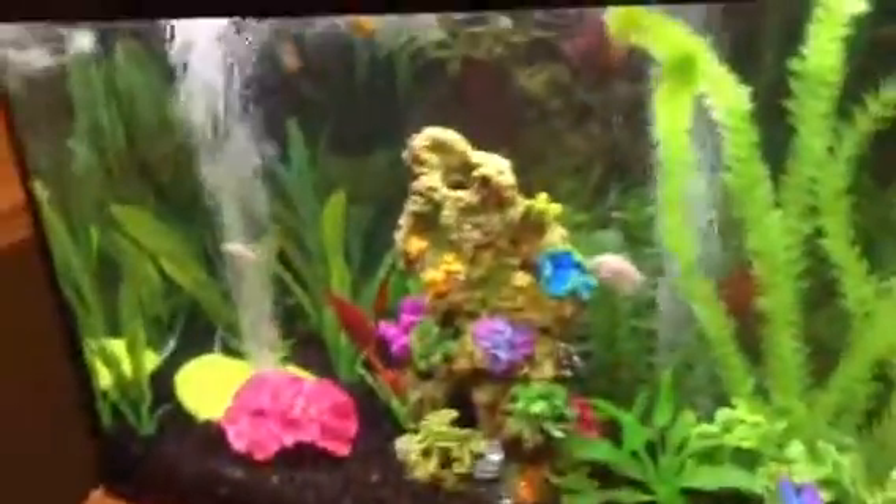Right now I have a Top Fin 30 gallon filter, but I have a better Marineland 40 gallon one. I have the pink coral.